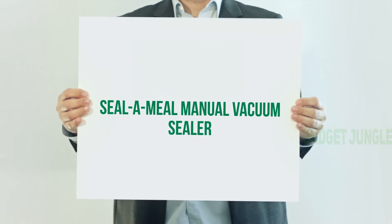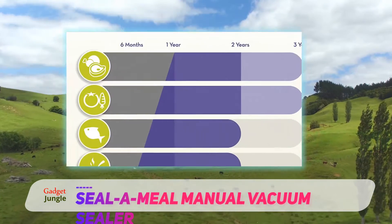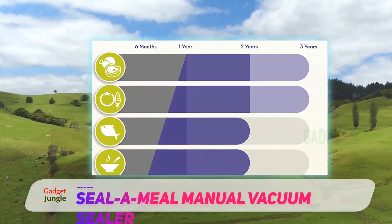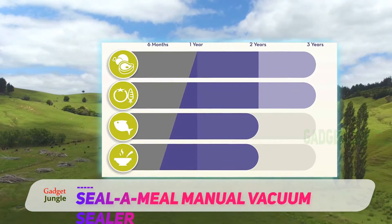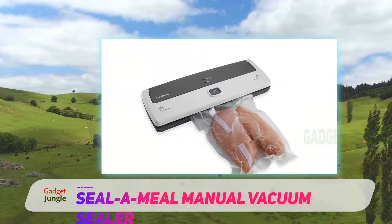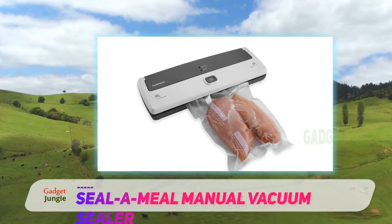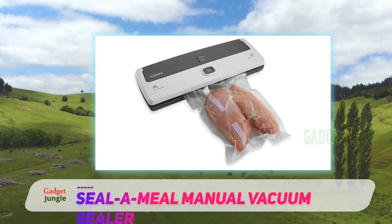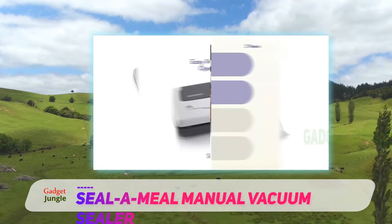Seal-a-Meal Manual Vacuum Sealer. This budget vacuum sealer boasts a compact design, indicator lights that show the sealing progress, and a removable drip tray for easy cleaning. This sealer can accommodate standard-sized bags made by FoodSaver and other companies, including 8-inch rolls, 11-inch rolls, and gallon-sized pre-made bags.